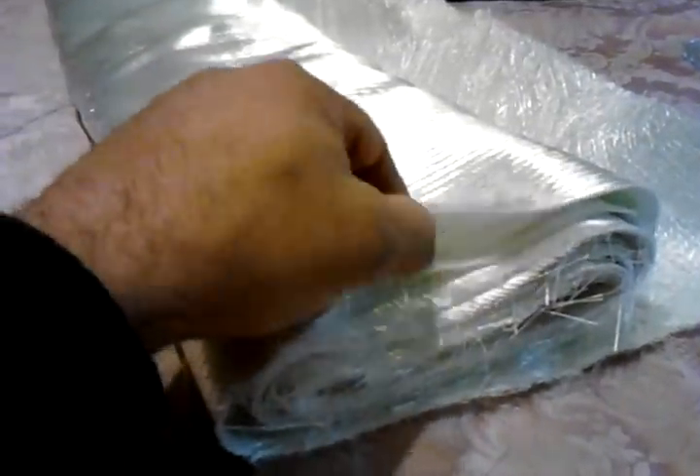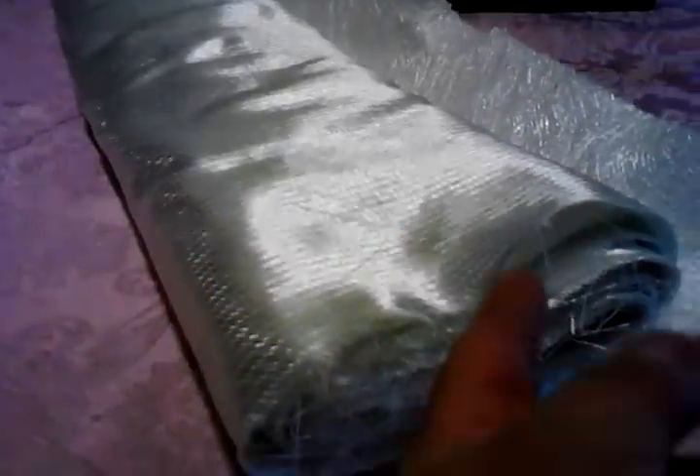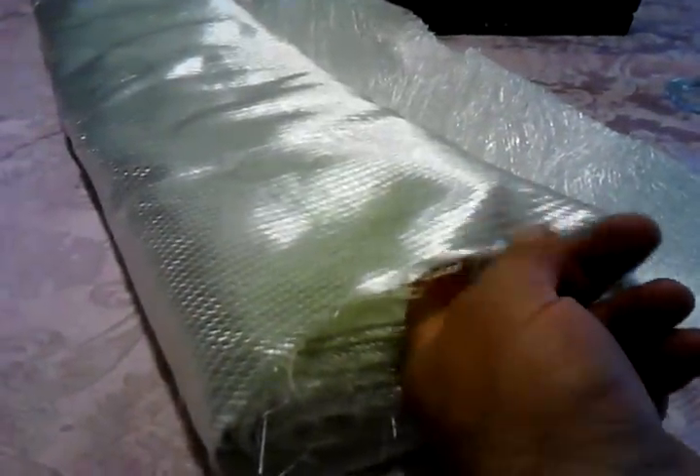I've actually never used biaxial before — I've only used woven roving. But I think this is just as good. This is nice stuff.